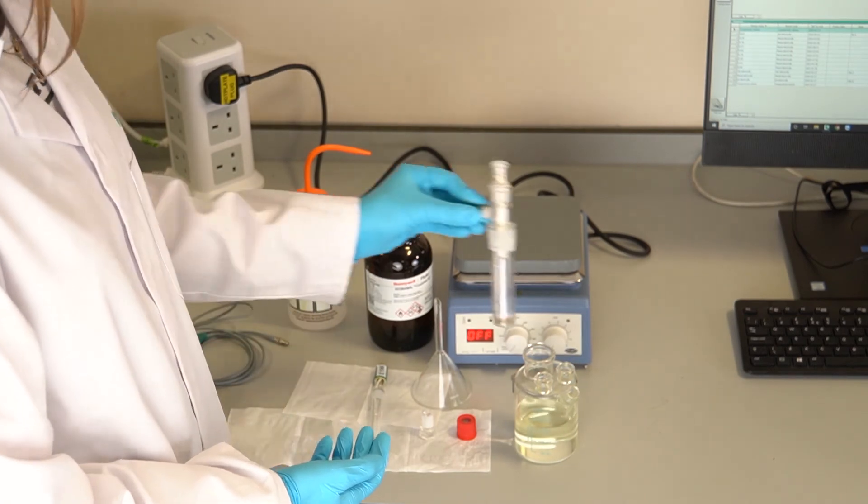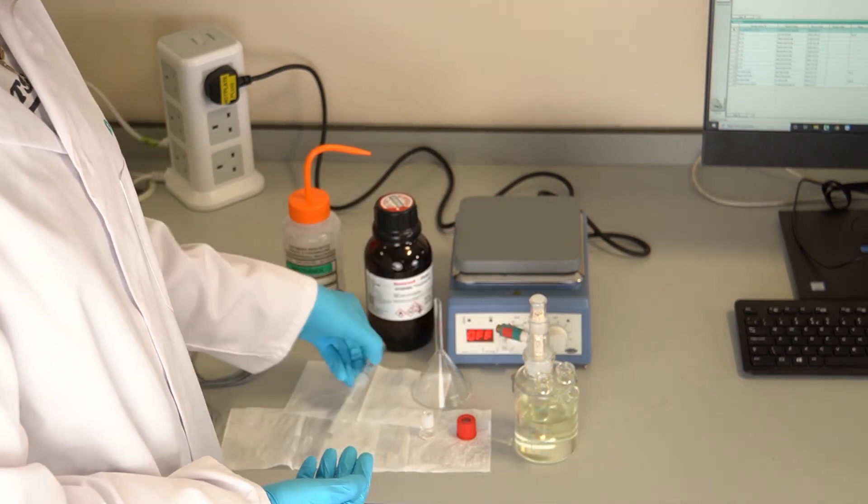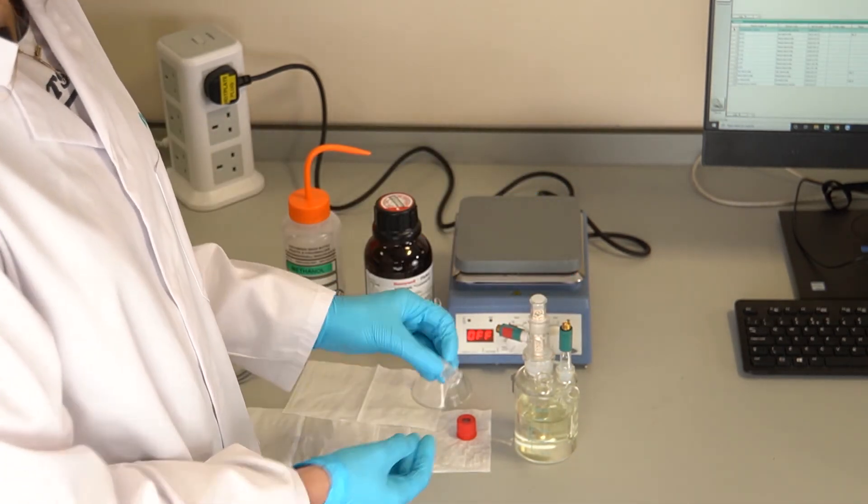Reassemble the cell ensuring all cable connections are made correctly. The cable terminating in the larger connection should be connected to the generator electrode.